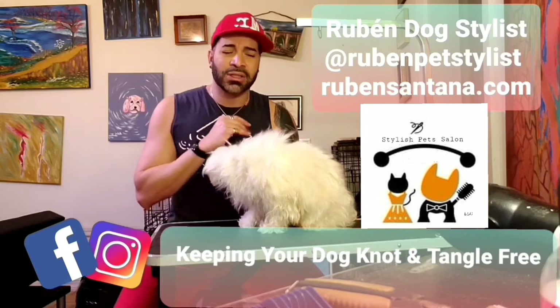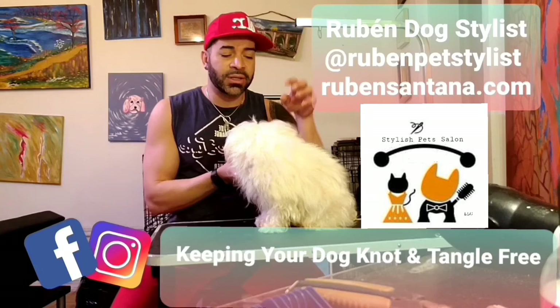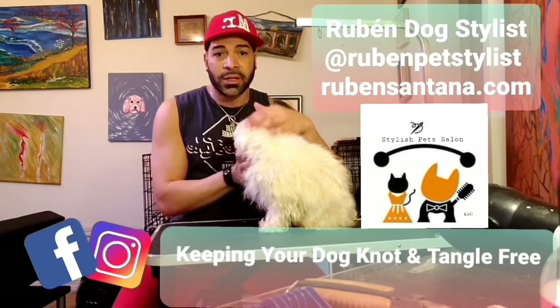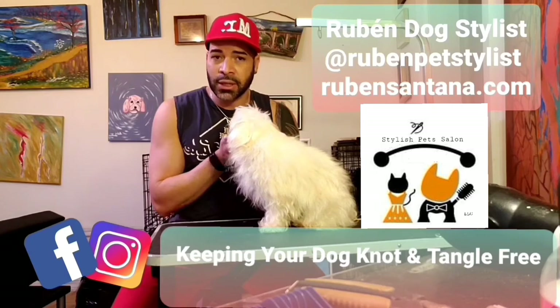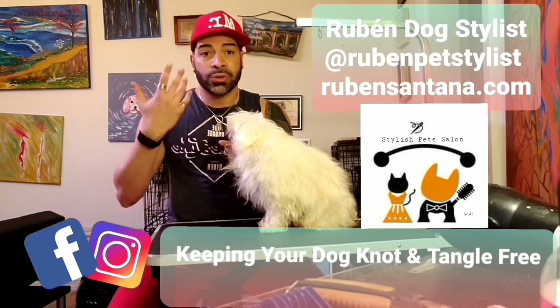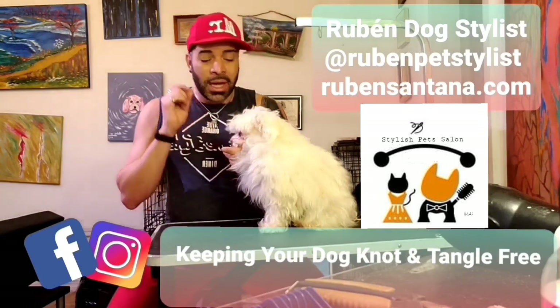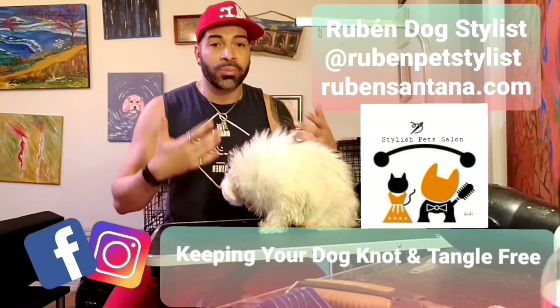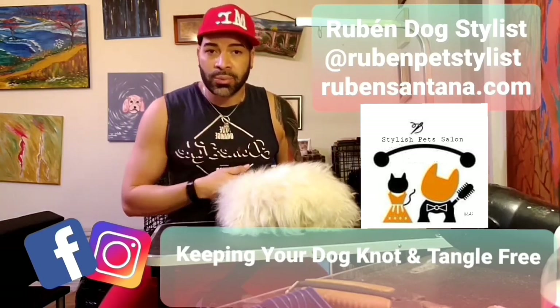If you don't have much time, try to maintain your dog short with a puppy cut — especially for white dogs like a Maltese during summer months. This helps prevent the sun from burning the dog's skin. White dogs have very sensitive skin, so pay attention when walking them outside in summer or winter, as they can get dry skin and other problems.